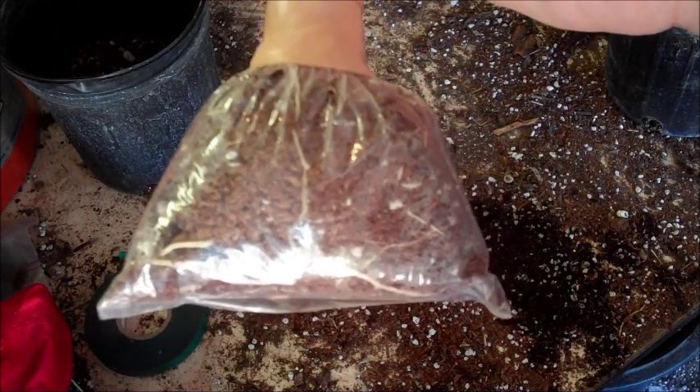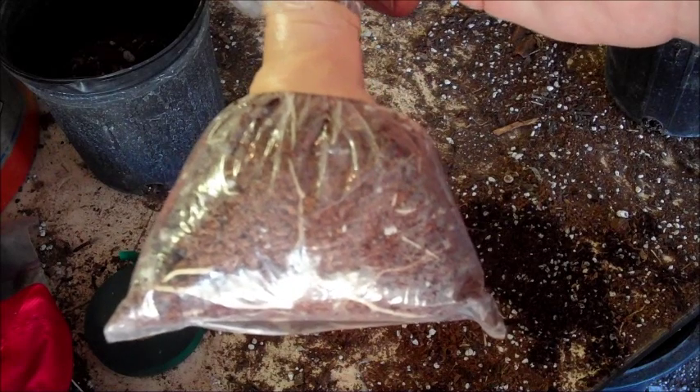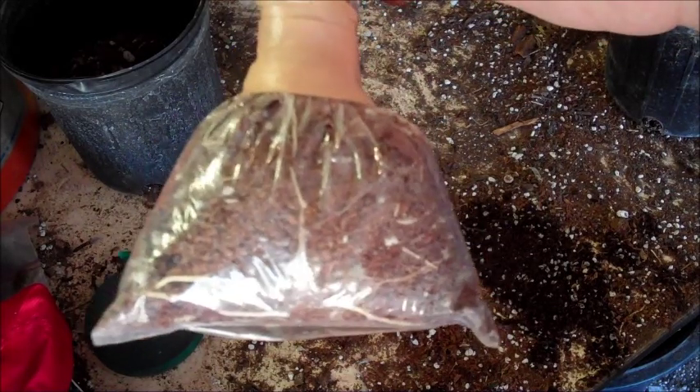Sometimes you have a situation where you just need to pot up — like at the end of the season, you need to get them in a pot, maybe in the greenhouse, so they can get established before winter. So you may have one like this where there's not a ton of roots — you can see there's just not a lot there — but you really need to get it in a pot, so you've got to be very careful with it.